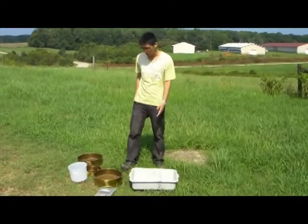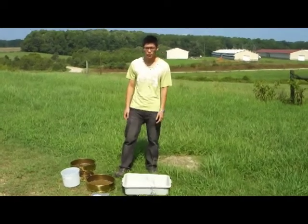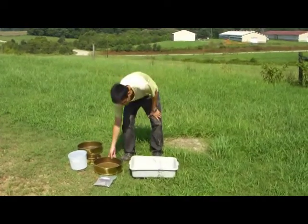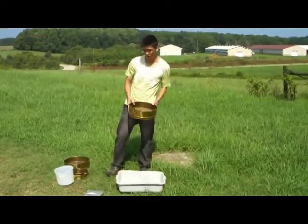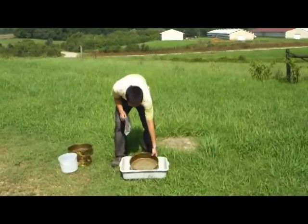My name is Clay. I want to show you a useful method about litter sifting. Now we can see there are different sizes of the sieves and we can just pick one which we think is suitable and just put our samples in.